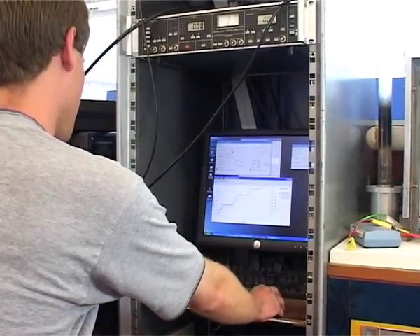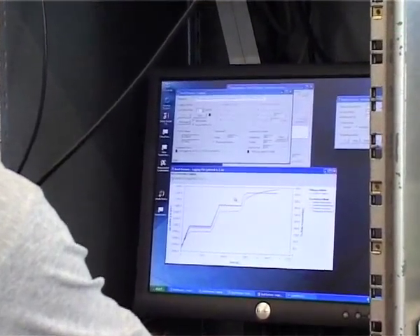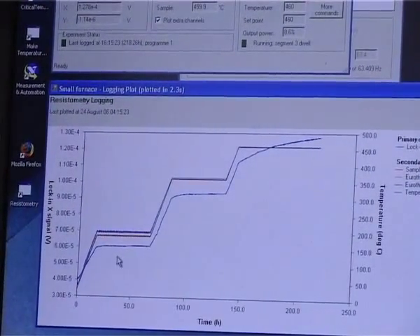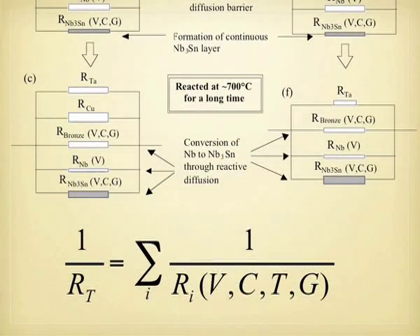A more experimental technique gives us some potential to attack this issue. We are measuring here the voltage as a function of time during a multi-step heat treatment, which can of course be converted to the resistance of the wire because we are applying a constant current. These measurements of resistometry allow us to see how we can detect the variation in properties during heat treatment of these complex multi-phase systems.